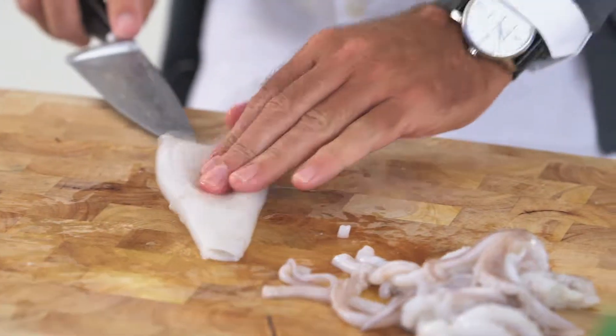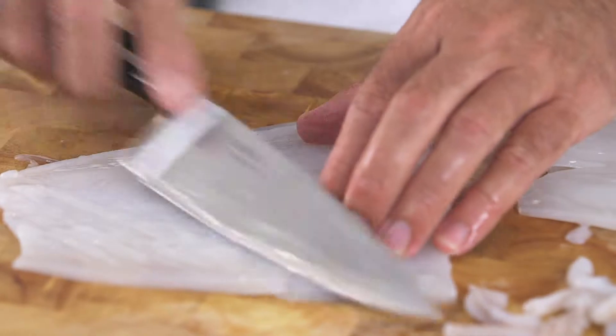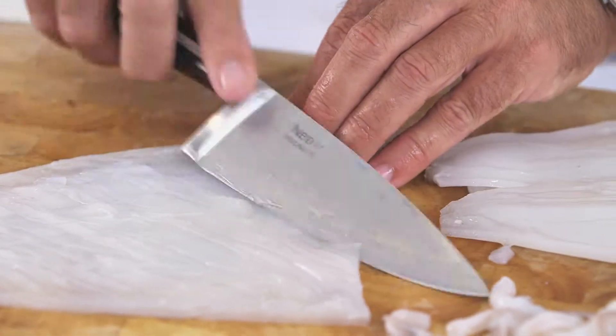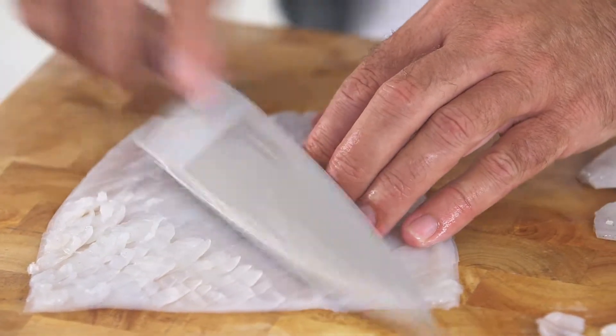If you want to guarantee your squid to be wonderful and tender, there is a secret way of cutting it. Take the squid tube as it is and open it up. On the inside of that squid, we score it. Squid's tough not because of the outside — that's the tender bit. It's the inside of the squid, because it shrinks very quickly, making it into a sort of rubber band-like texture.